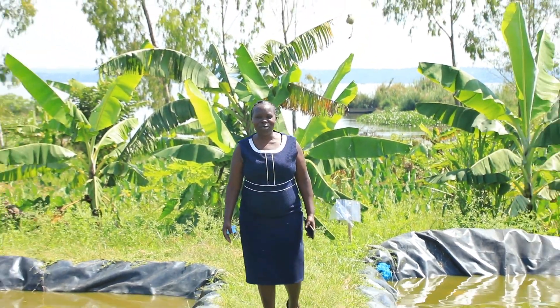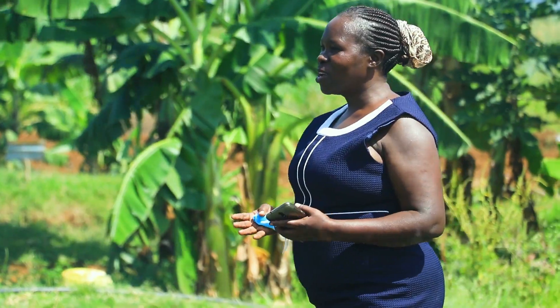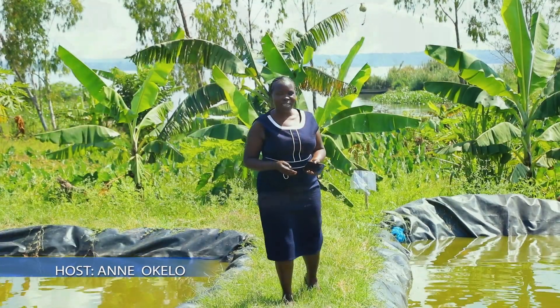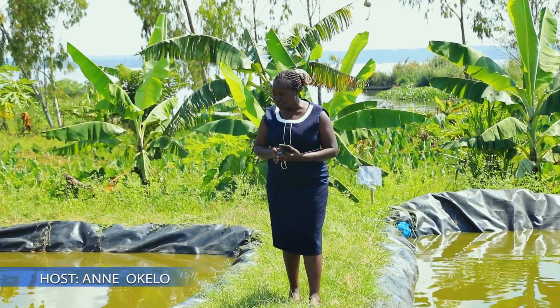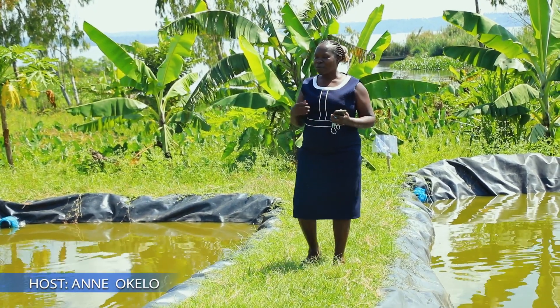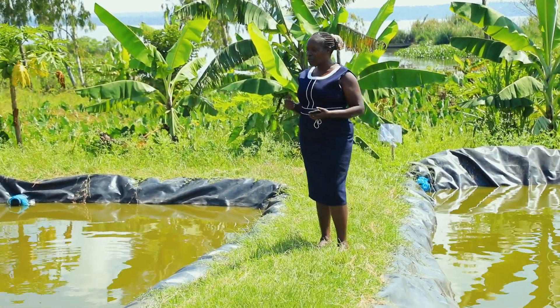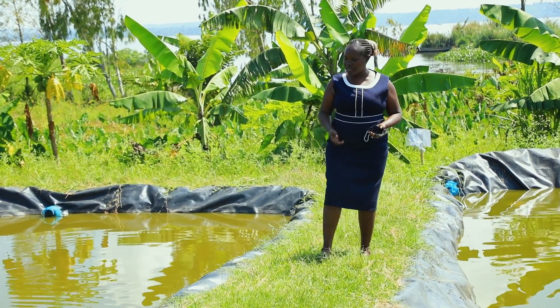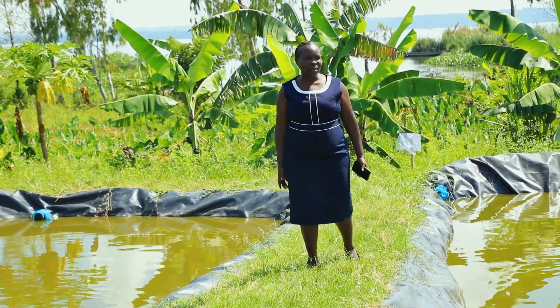Welcome back to the Sustainable Innovation YouTube channel, where we've been talking about sustainable farming practices, sustainable energy efficiency, and water conservation. Today our topic is going to be on fish farming as a way of sustainable farming. We are going to introduce you and help you understand how to produce fingerlings.